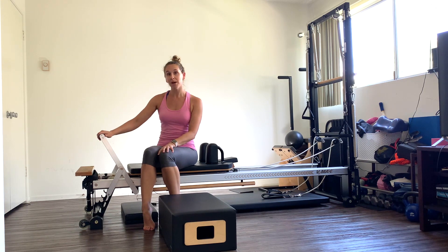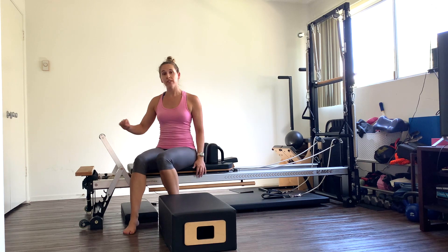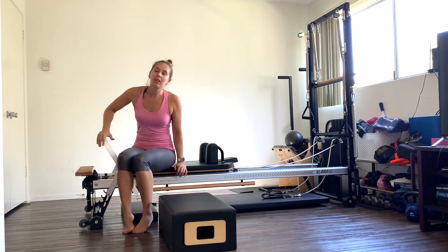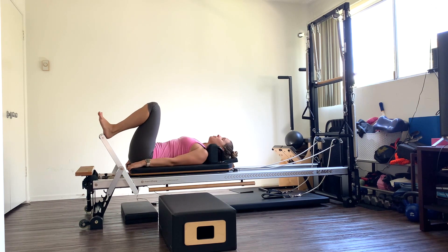Let's bring this all the way up to the top notch. I'm going to put three reds on my spring, which is a little bit heavier than I normally do. If you want to go even heavier, go three reds and a white. If you want to stick to lighter, two reds, a white, and a blue. We're going to lay down on our back. Feet parallel like normal footwork or like a leg press.